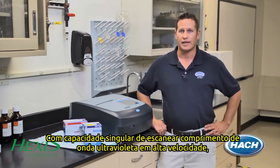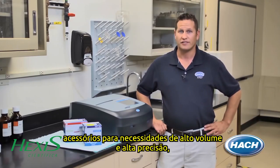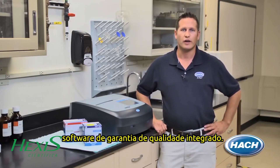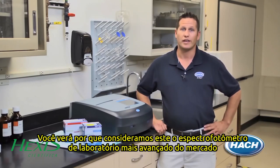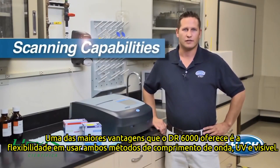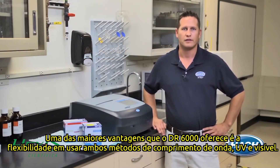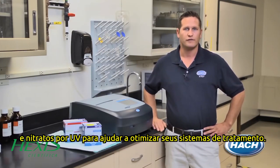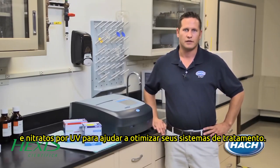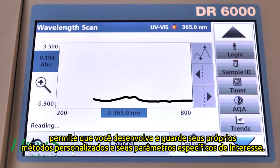With ultraviolet and high-speed wavelength scanning abilities, over 250 pre-programmed testing methods, accessories for both high volume and high accuracy needs, integrated quality assurance software, and guided step-by-step procedures, you'll see why we consider this the industry's most advanced lab spectrophotometer. One of the greatest benefits the DR6000 can offer is the flexibility to run both ultraviolet and visible wavelength methods. The UV capability allows you to run compliance methods like UV organics and UV nitrate to help optimize your treatment systems.